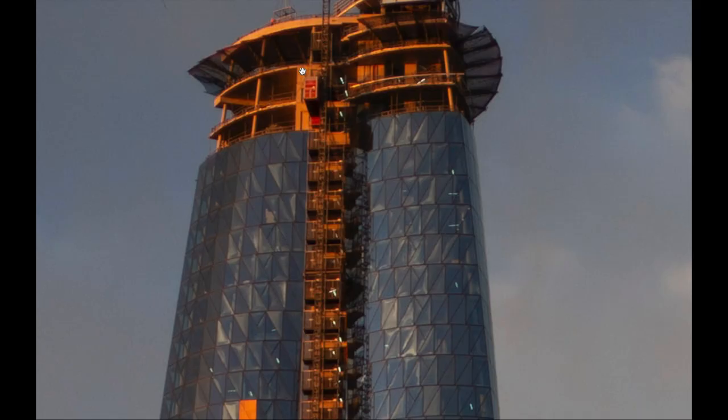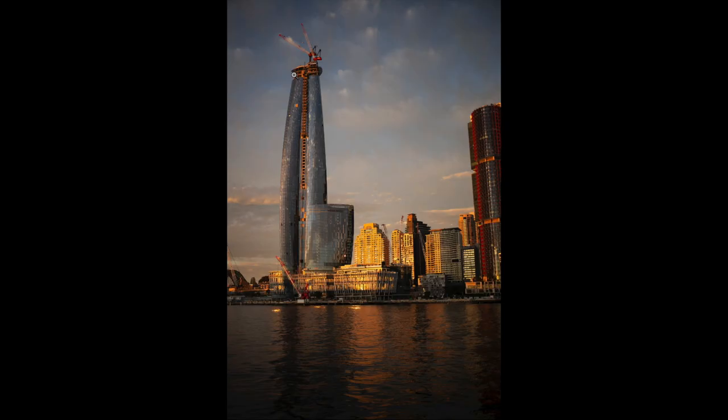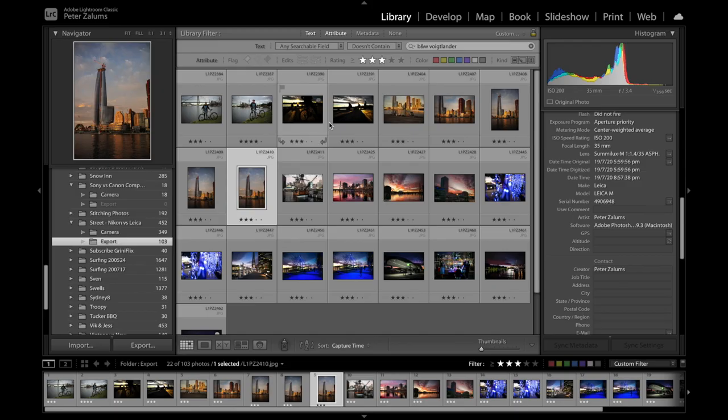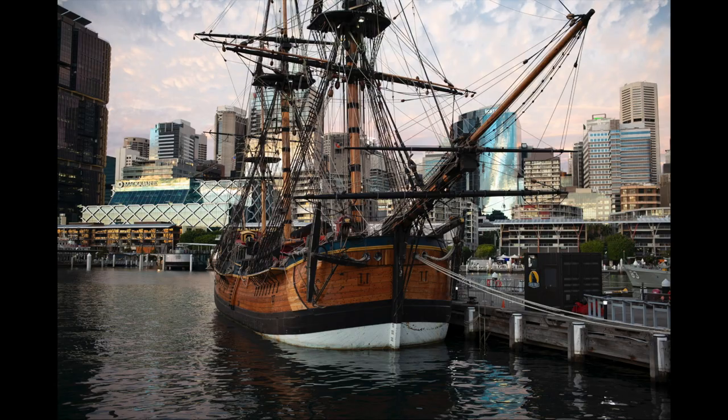Imagine the view from up there — incredible. It's a magnificent time of day, shooting just as the sun is setting over the horizon behind me. I'm shooting somewhere around f2.8 to f4 for that shot, and still around f2.8 here.